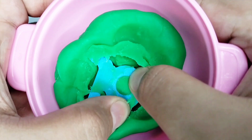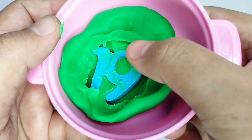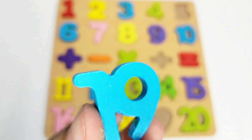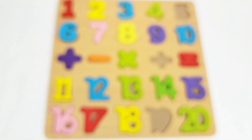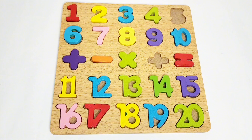We have number nineteen here. Here we have number nineteen — it is blue in color. Let's fix it on the boat. Good job! Now we only have two things missing: a number five and an addition sign.